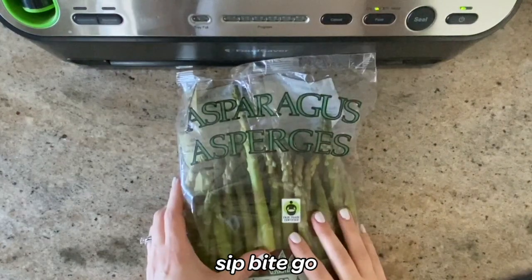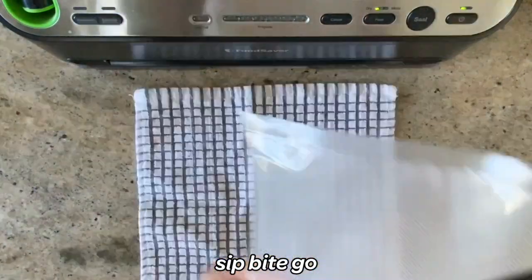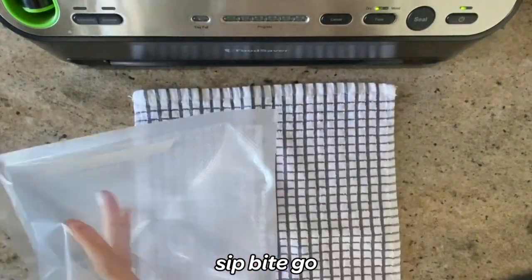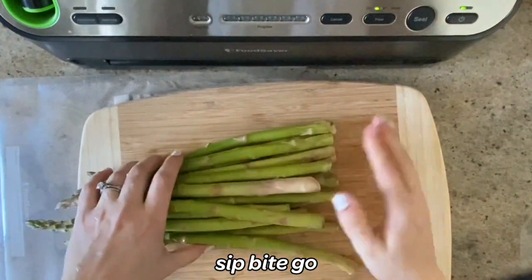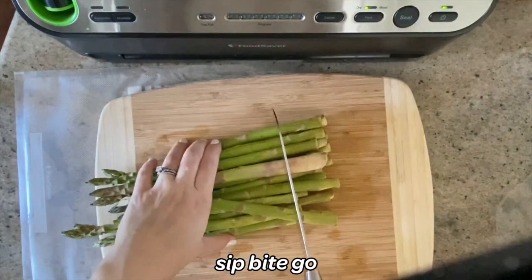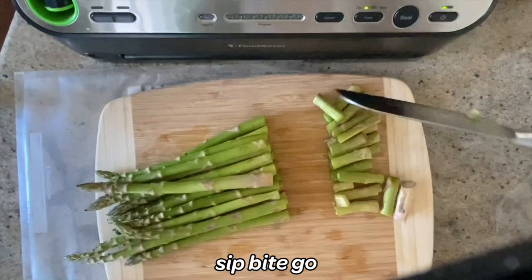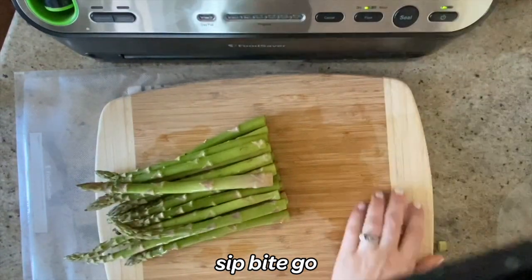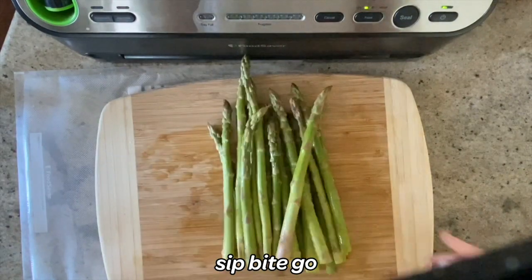The first thing you do is prepare the sous vide bath and prepare your asparagus. Here I'm using fresh asparagus purchased in a bag from the store — not frozen. The first thing you'll have to do is cut off the ends of the asparagus. Those are usually dead ends, starting to dry up. You don't want those, because you want delicious and easy-to-pierce-with-a-fork sous vide asparagus.